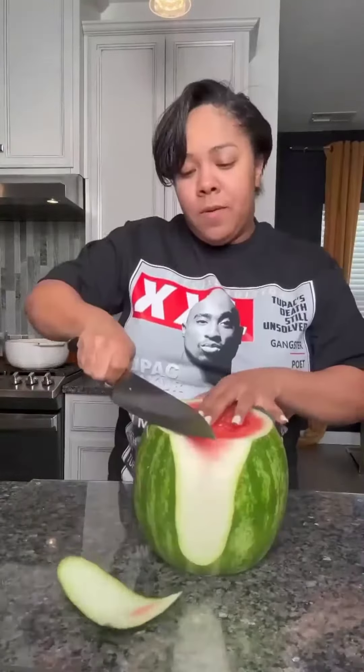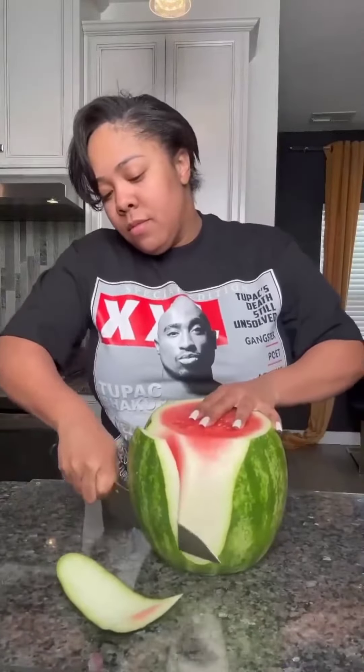It's Sunday and we're eating healthy, so you're gonna watch me carve up this watermelon into a shape.